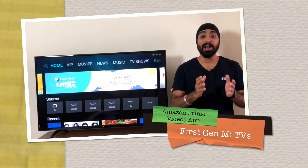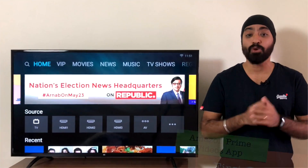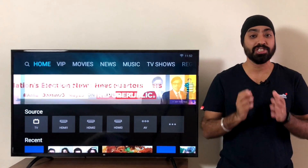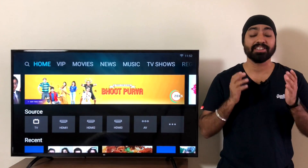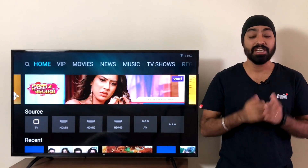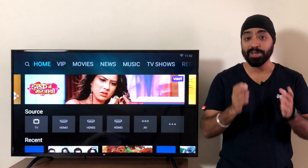Hi there! So this is my 100th video and I'm almost touching 40,000 subscribers. Thank you all so much for all the motivation, support, appreciation, likes, and of course to all my subscribers. I couldn't thank you all enough. It's been an amazing journey and a long way yet to go.